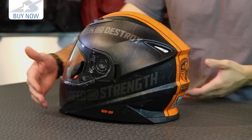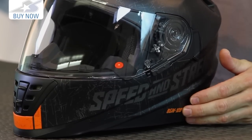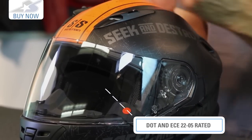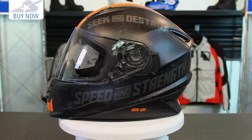In my opinion, this is perhaps the best looking helmet in Speed and Strength's lineup. Very angular, very futuristic, and very clean. I really like this sort of flat finish they have to it. Aesthetics aside, you're talking about a pretty lightweight helmet — 3.4 pounds for a size large. It is rated for DOT and ECE 22.05, and it's made from their advanced thermopoly alloy shell — lightweight, strong, and aggressive looking.